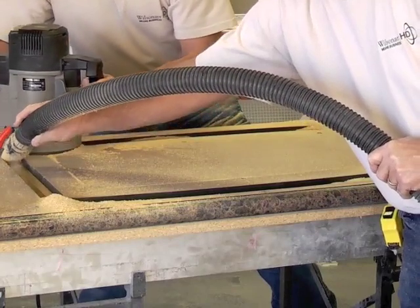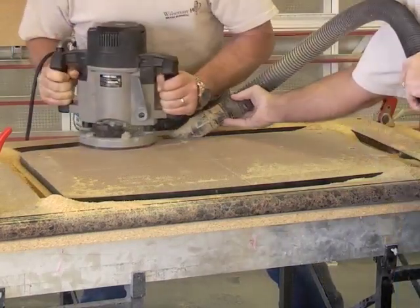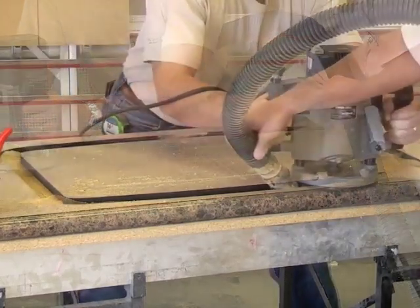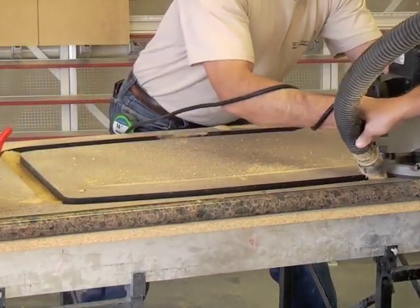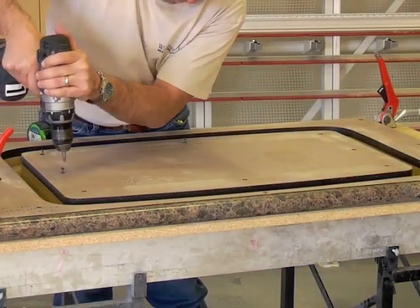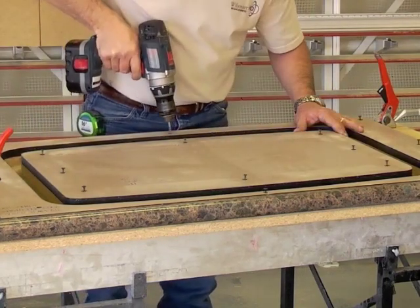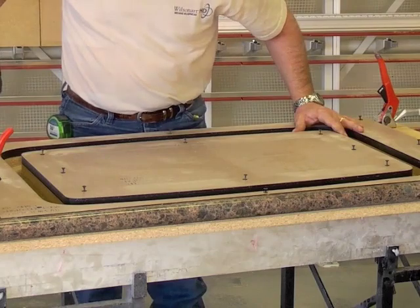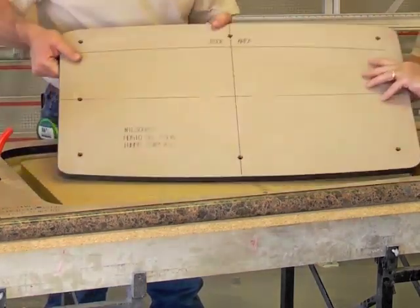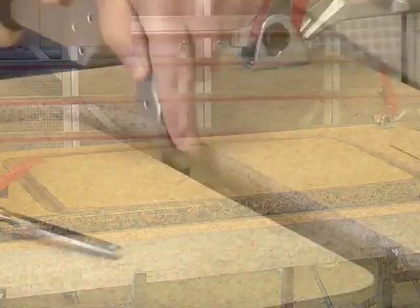Routing of substrate may be done in several passes. On the final pass, set the cutting depth to route within 1/32nd of the laminate. Adjust your depth to include the thickness of the template and the countertop substrate. Variations in adhesive and substrate thickness may cause damage to the laminate if routing depth is set too deep. Route along templates in the direction indicated and remove the template when routing is completed.